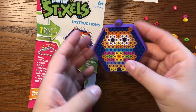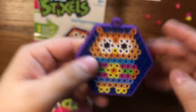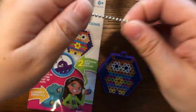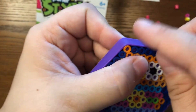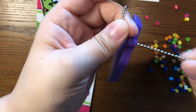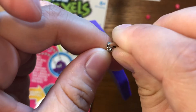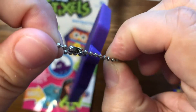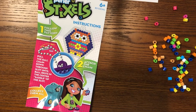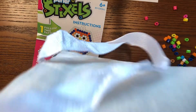Now mine's all done. I made sure that they're nice and flat on there. The next thing I can do is take my keychain and put the ball part through the hole on the top. Then the little ball goes into here and you can clasp it shut. You could put it on something — you could even put it on your bag.